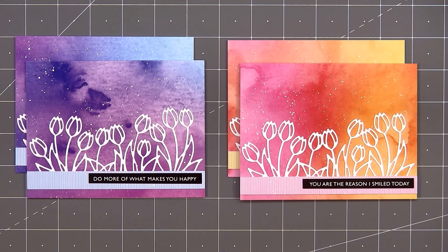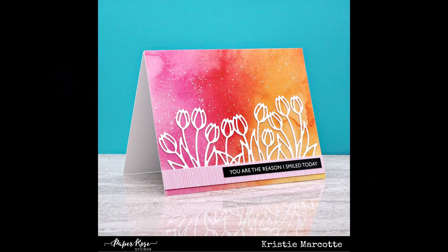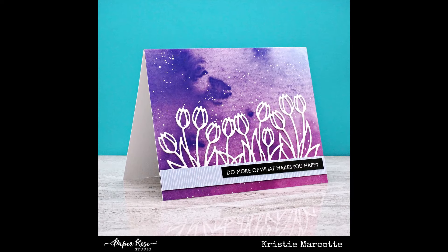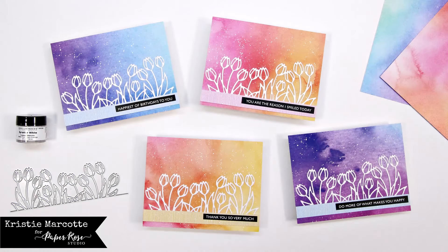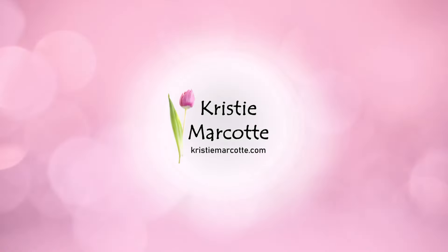If you need to make some quick and beautiful cards, this is a perfect design — lovely patterned paper, a fun die cut, and a sentiment cut apart, and your card is finished. If you are interested in any of the products I used in this video, I do have links in the description box below. If you enjoyed this video, please give it a thumbs up. Be sure to subscribe to my channel if you haven't already, and don't forget to hit the notification bell so you don't miss out on any future videos. Thank you so much for watching, and I hope you have a wonderful day.